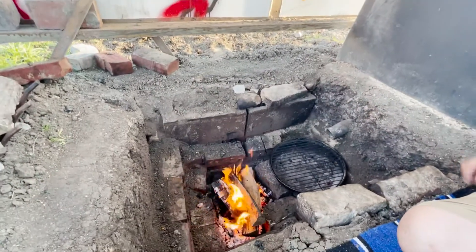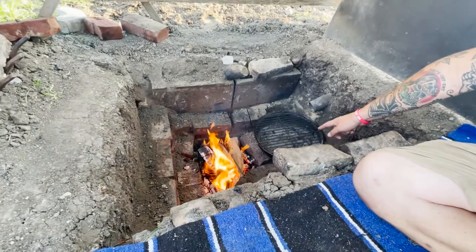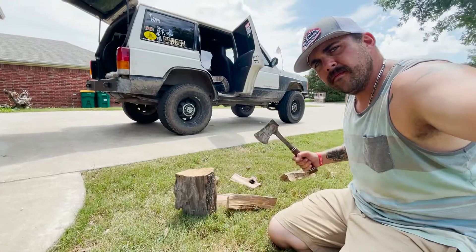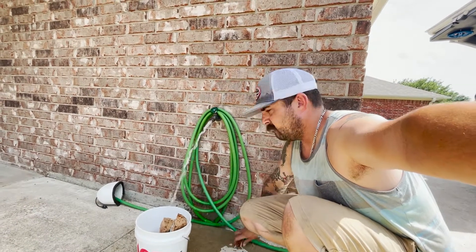To reverse sear steaks, you need to cook it with indirect heat. I've got the fire going pretty good. I'm going to let it burn down to coals. I've got my little grill right here — that's just where I'm going to put the steaks, and I'm going to cover it with my trusty lid. I chopped up some oak earlier and soaked it in water for about four hours.